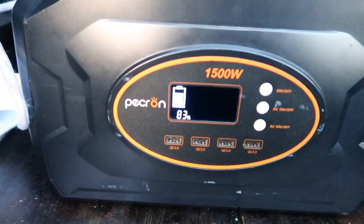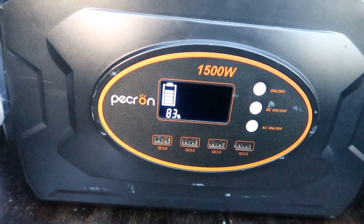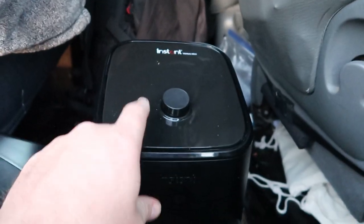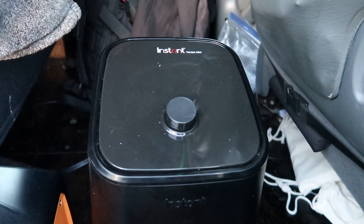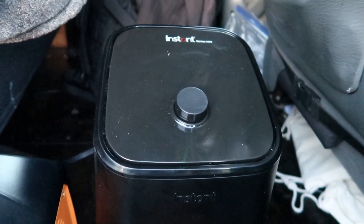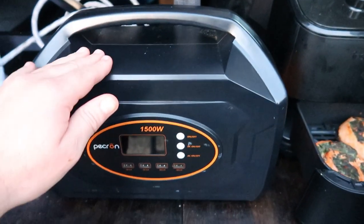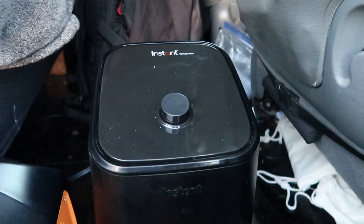So for 10 minutes at 390°F, we've gone from 100% down to 83% battery. These things do use quite a bit of electricity. But if you have access to recharge your Packron daily, you could probably do like two meals in an air fryer. And some meals only require four to five minutes, so it all depends.